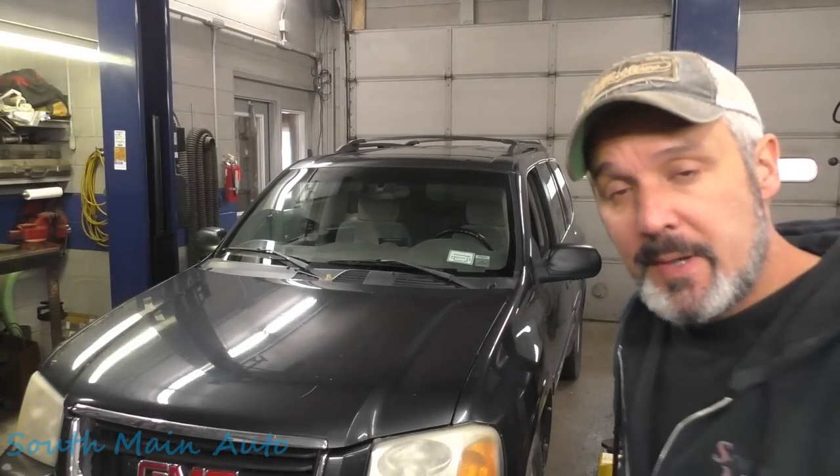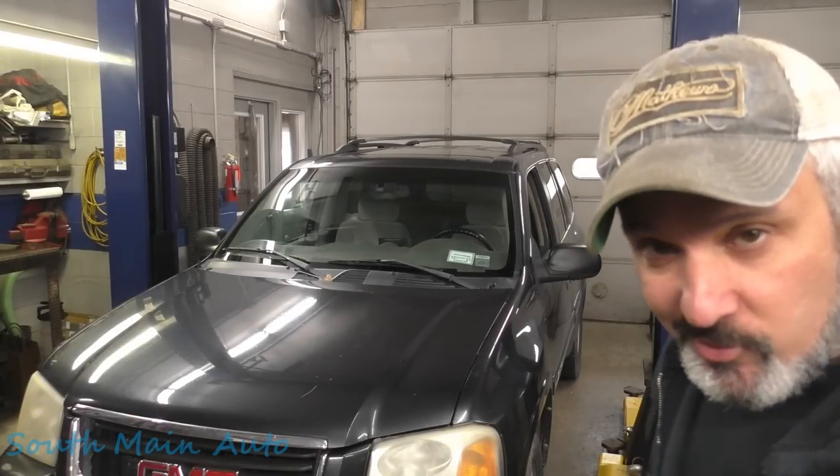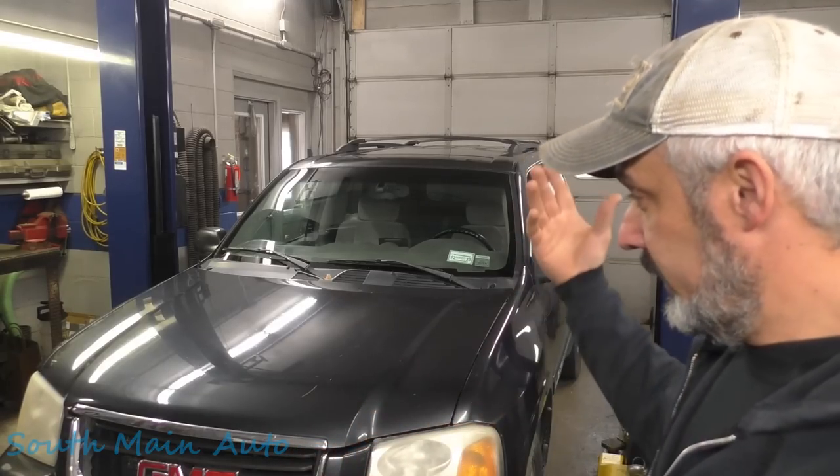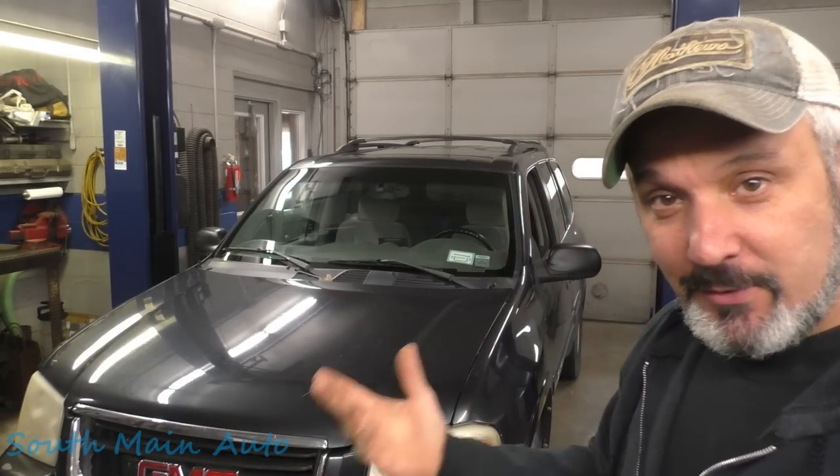Hey there viewers, welcome back to the South Main Auto Channel. That's a 2005 GMC Envoy, and it's got no low beams according to the customer. I brought it in, and indeed it has no low beams, and that's as far as I've gone.